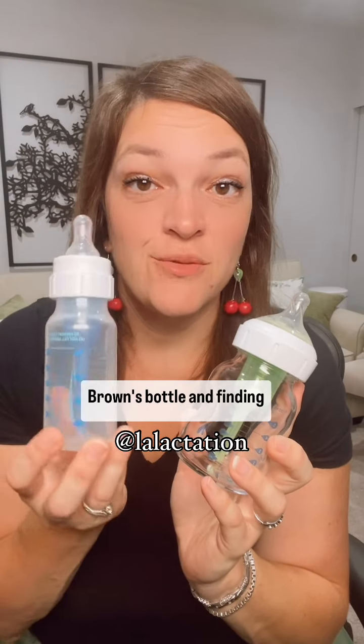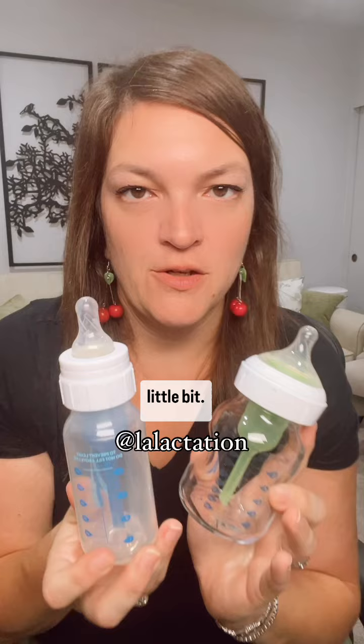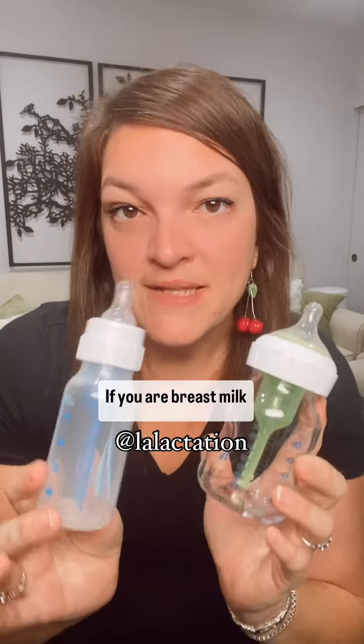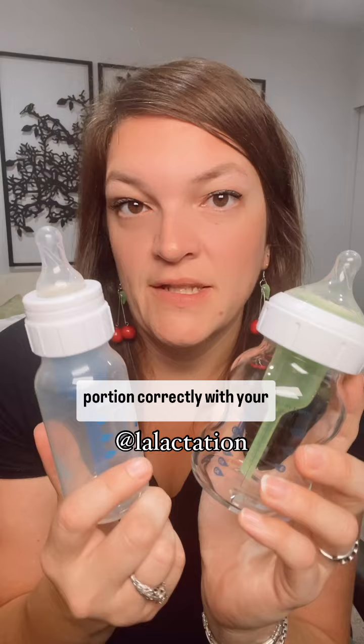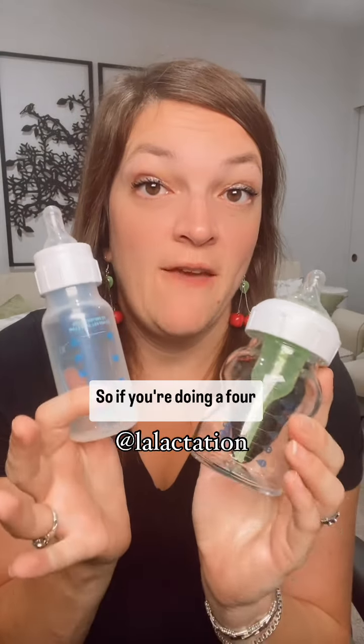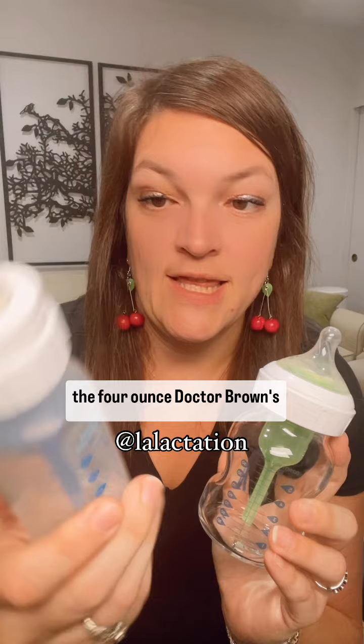Are you using a Dr. Brown's bottle and finding that it's leaking? Let's talk about that a little bit. If you are breast milk feeding, these bottles you can portion correctly with your breast milk. So if you're doing a four ounce bottle, you can actually make a four ounce bottle in the four ounce Dr. Brown's bottle.